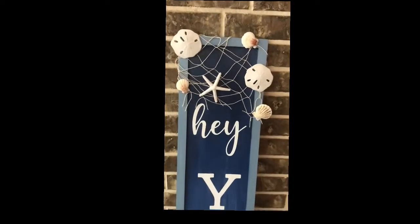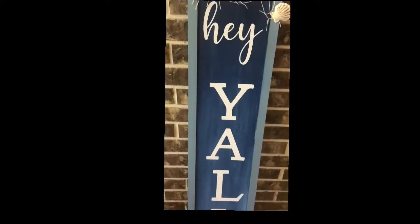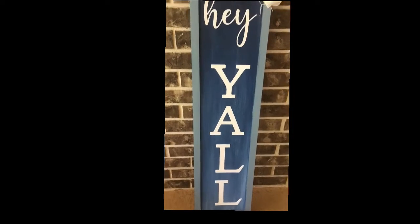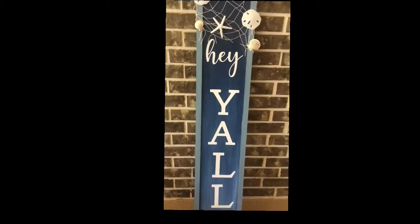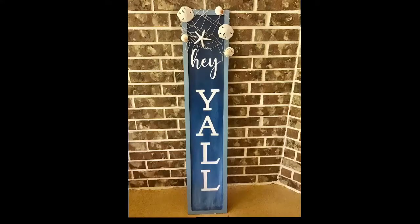I love love love the way this turned out — it fits my decor and what I love most: summer and beach vibes. Let me know what you think, be sure to share it around, and have an awesome day!